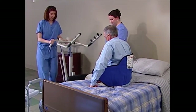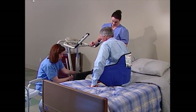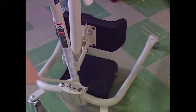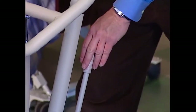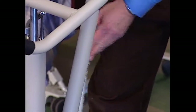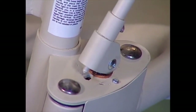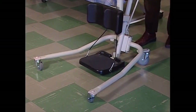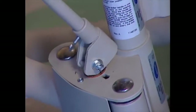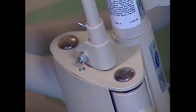While one caregiver stays with the resident, the other moves the lift into position. To safely perform any lift, the lift legs must be in full open position. To open the legs, grab the steering handle with one hand and the shifter handle with the other. Push the shifter handle to your right to lift the locking pin from the closed nesting position. Turn the handle clockwise until the locking pin drops into the open nesting position — the legs are now open and locked. Make sure the locking pin is properly nested.